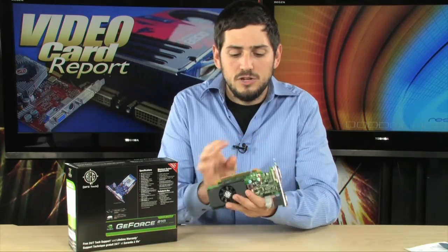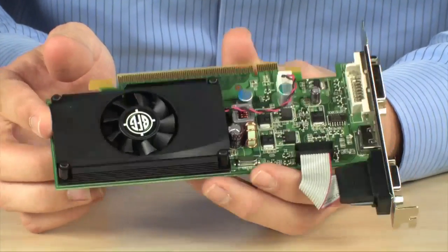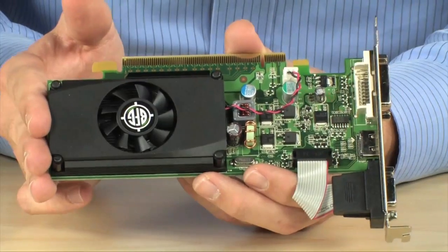Here it is — the GeForce 210, this one by BFG. What's cool about this card is that it fits low-profile computers. It's kind of hard to find low-profile video cards, but this is one of them.